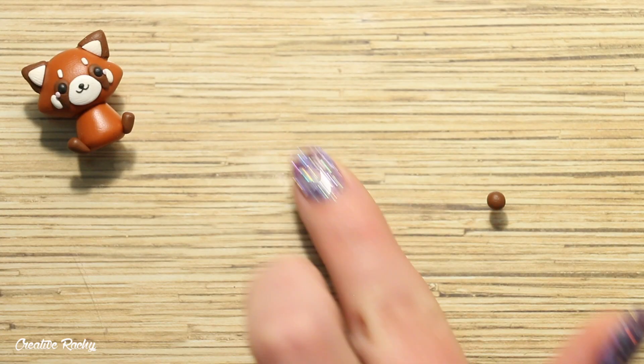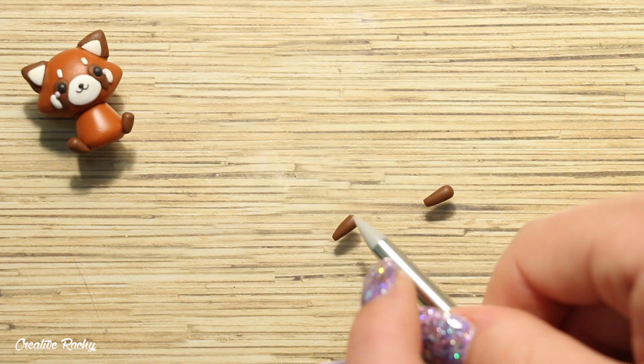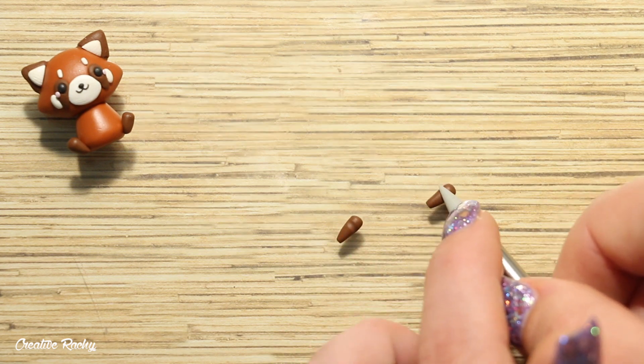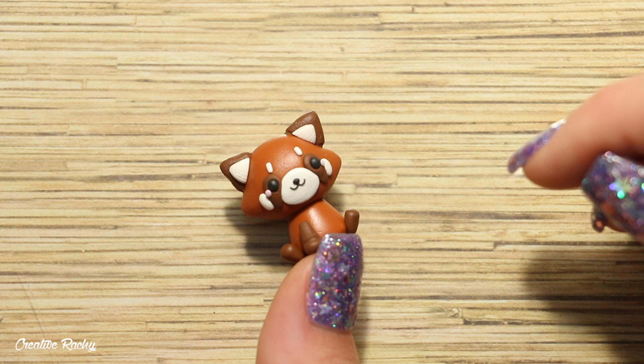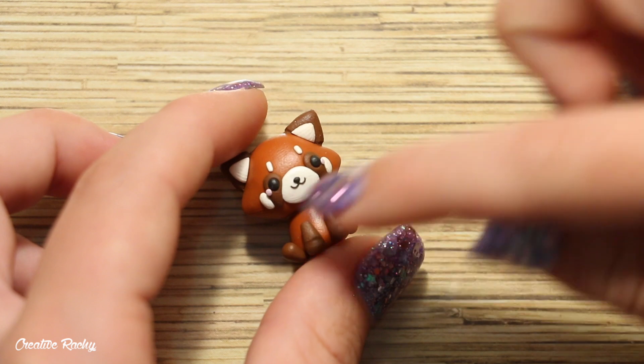For the front legs, roll two pieces of brown clay into teardrop shapes — these ones are slightly larger than the back legs. Then use a silicone tool to create a light indent in each leg to create a distinction between the foot and the leg, and carefully place these onto the front of the charm.